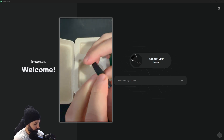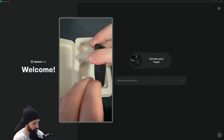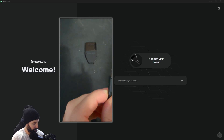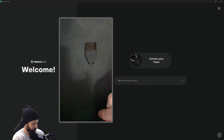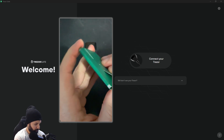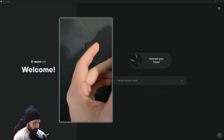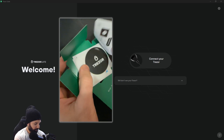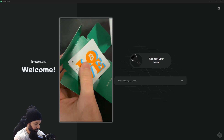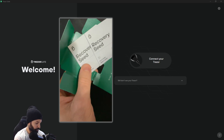Now we're going to remove the security seal on the front tab and begin the process of setting up your wallet. With everything unboxed, we'll set the Tracer aside and look at the package that comes with the device. Opening from the back side, you can see there's a 'get started' manual that shows you a bit about the device and how to set things up, a sticker from Tracer, a secondary or even a third Tracer sticker, and then your two recovery seed booklets.